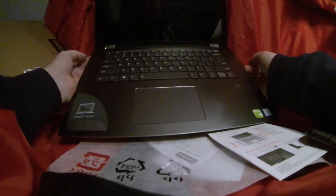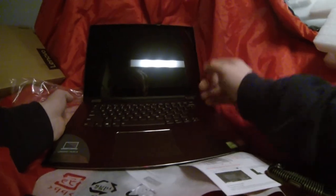All right, I'll get off the computer now and I'll get back to working.